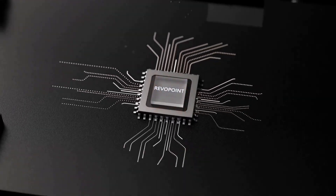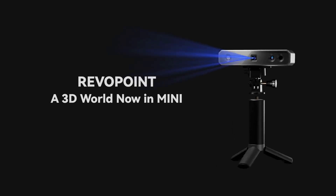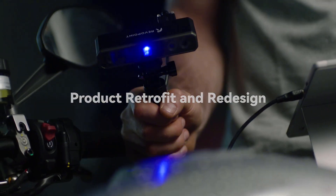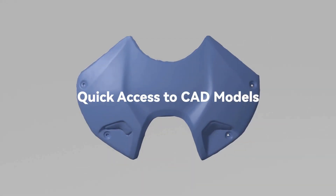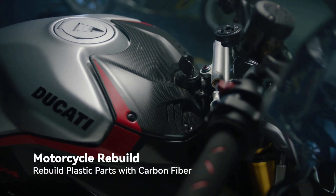To sum everything up, this is an awesome budget 3D scanner you can use for hobbies or actual professional work. With that said, this is a Kickstarter campaign, meaning nothing is guaranteed. Looking at Revopoint's track record and the product I have in my hands, it looks like a pretty much done deal — but at the end of the day it's up to you. I'm just sharing my opinions and experience with this particular scanner.